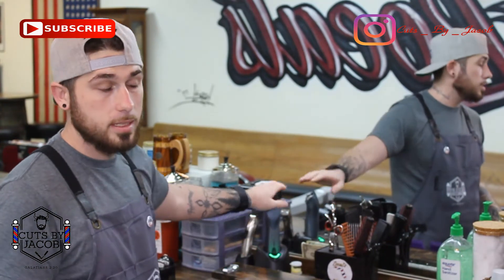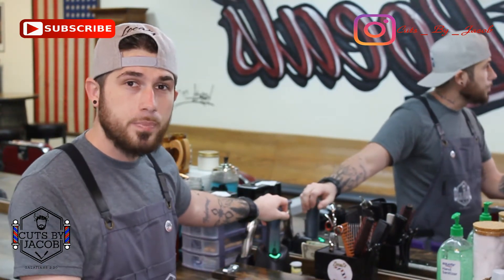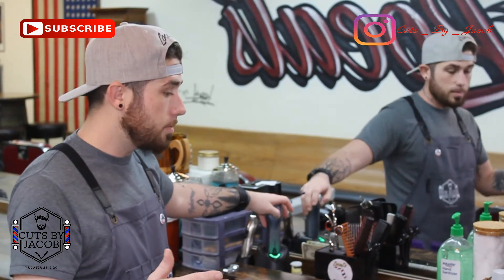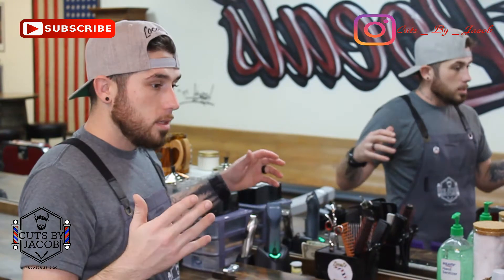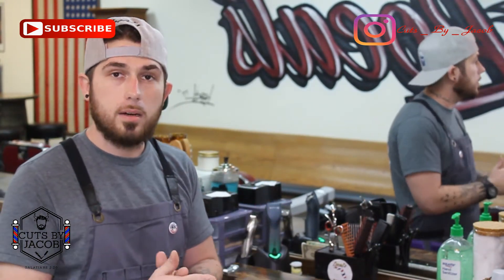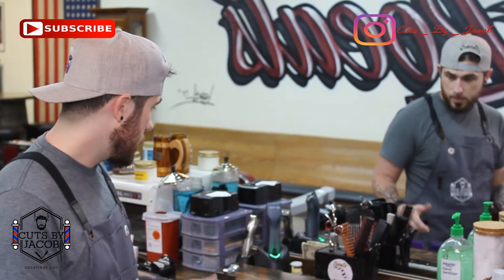These are a little expensive but well worth the money. As barbers we need to invest in ourselves and make sure we have the right tools for the right client. When clients see that, they're going to love you for it.